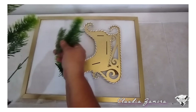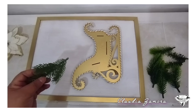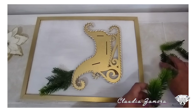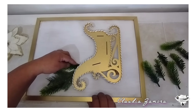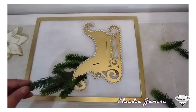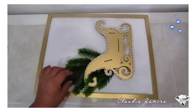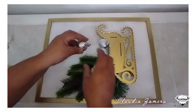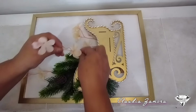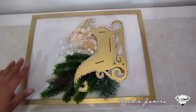Estoy utilizando una rama navideña para decorar nuestro cuadro del trineo. Voy a colocar ramitas con silicón caliente para formar un pino en la parte de arriba del trineo. Amigos, cuéntenme cuál de todas las ideas que hemos hecho hasta ahorita les ha gustado: los cuadros, el centro de mesa o las esferas navideñas. Si son nuevos en este canal, los invito a que se suscriban y compartan el video. Como vieron le coloqué unas esferas, y también le estoy colocando flores para que tengan otra idea de cómo decorarlo. Mira qué bonito nos ha quedado.